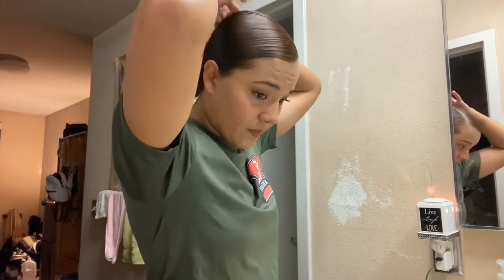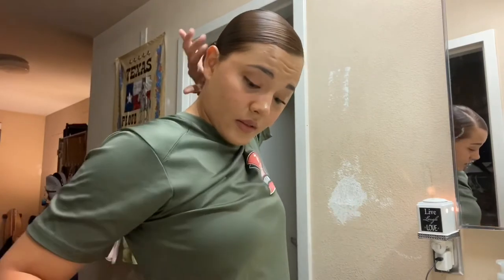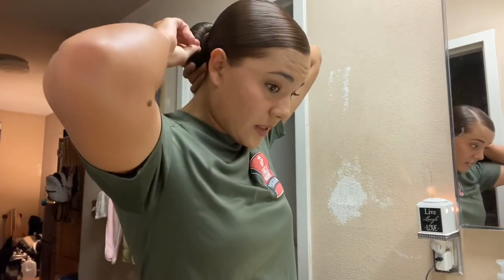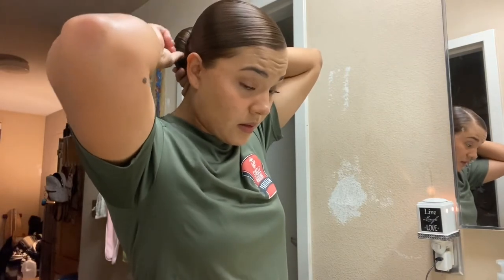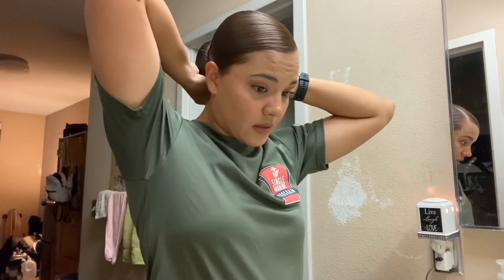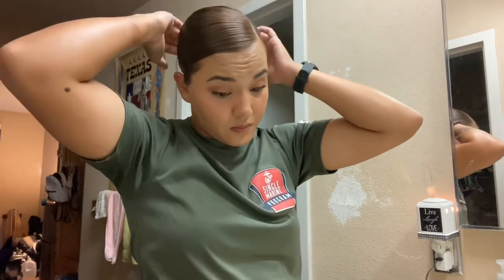I'm going to grab this side and start smoothing it around the sock bun, starting on this side — you can start on any side you want. I'm going to try to smooth it out with my finger and not ruin the bun. Once it feels smooth, I'll grab a bobby pin and put it in place, then continue going around the bun smoothing it and pinning it.